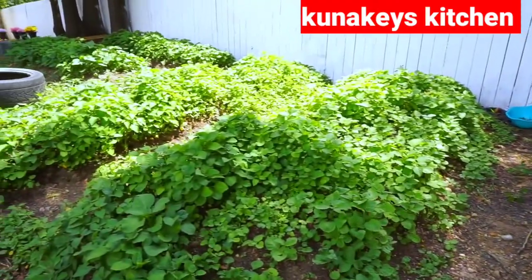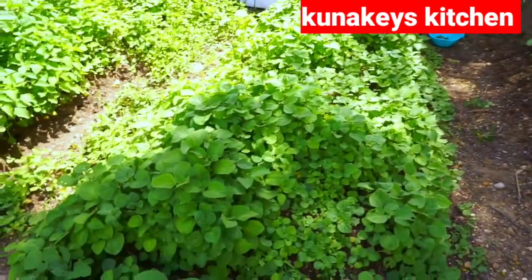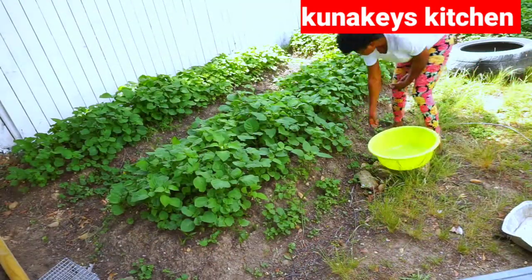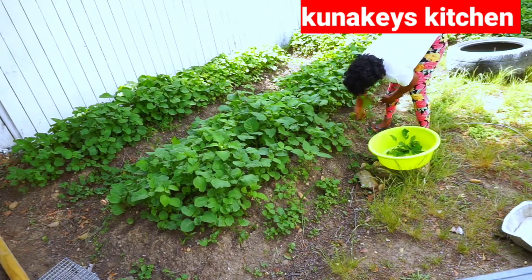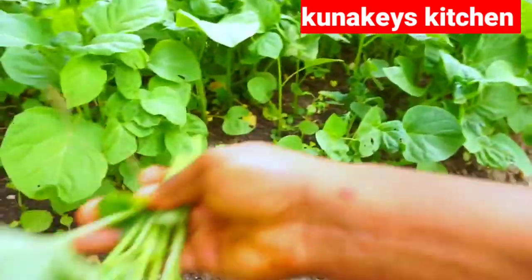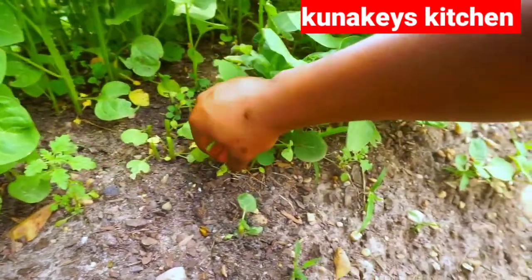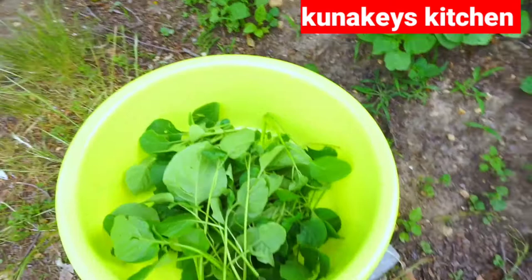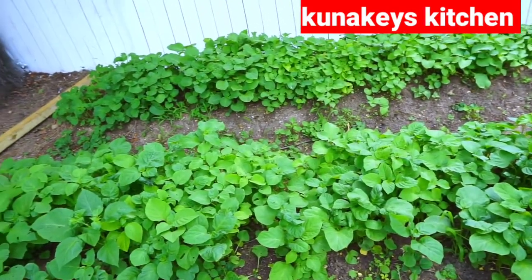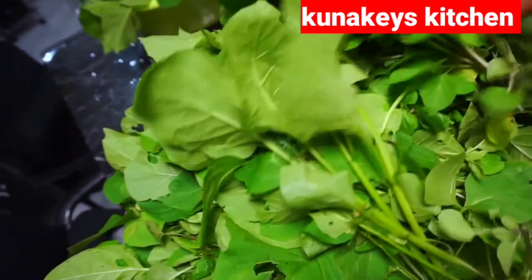These ridges are all huckleberry. I usually plant this during the planting season, which is between March and November. As you can see, they are all looking fresh. I took my bowl and I'm going to go ahead and harvest some of the huckleberry. It really grows so fast and it's healthy. Here in the U.S. we can't really find huckleberry, so we have to plant it ourselves — it's really hard to find in the grocery store. I just finished harvesting my vegetable.